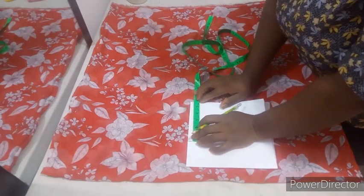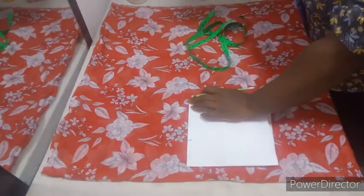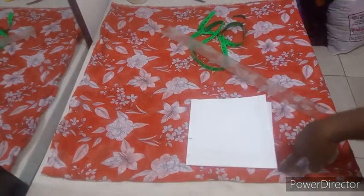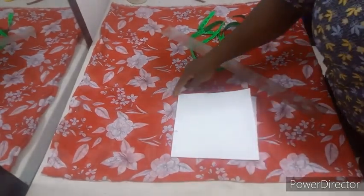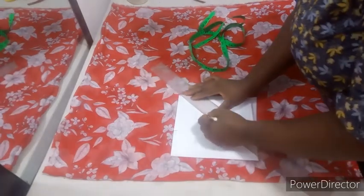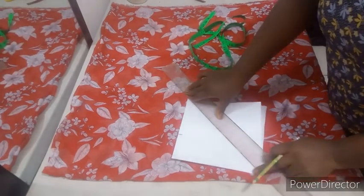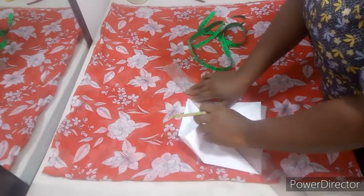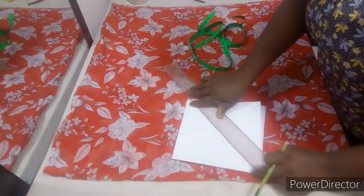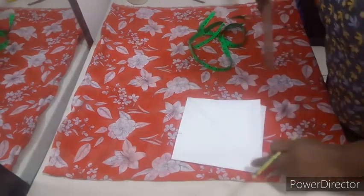Let's assume that the sleeve length is at edge 5.5. From this 5.5 now, you're going to take it slantly straight to this point. So from this edge 5.5, we're taking a slant to this edge. Slant from here, from this point, straight to the edge of the center front. The folded open side is your sleeve, while the closed side is your center front. From this sleeve, you take it down straight to this point.